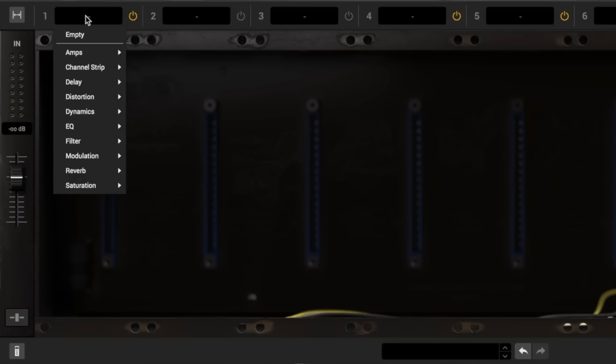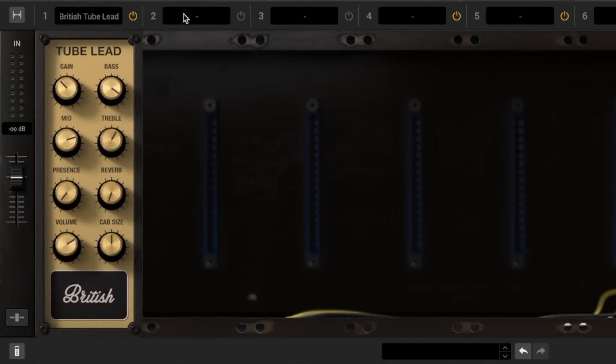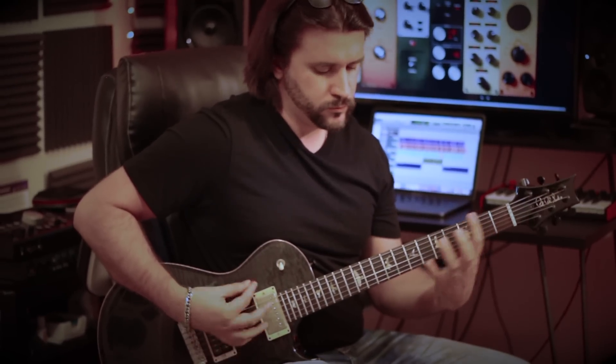One of my favorite custom chains I made in Mixbox actually uses six modules. The first one is modeled after the Marshall JCM-900 amplifier — this is the British Tube Lead module — and I love using this in succession with the distortion module because it gives me a little bit extra of a grittier, aggressive edge to my tone. I do a lot of rock and roll stuff, so this works really, really good.